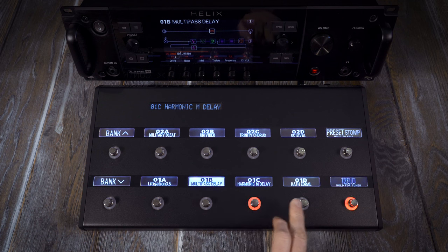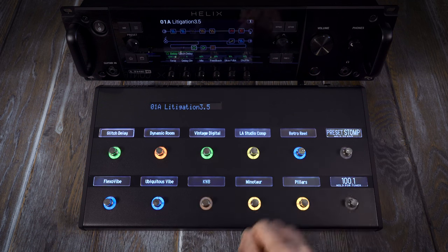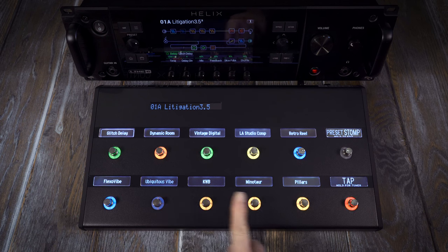Helix can be switched into preset or stomp mode — preset mode for moving quickly between different presets, stomp mode for using Helix like your traditional pedal board.